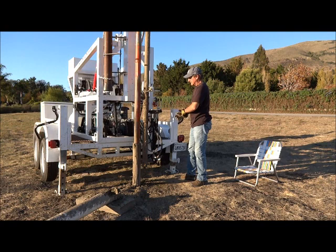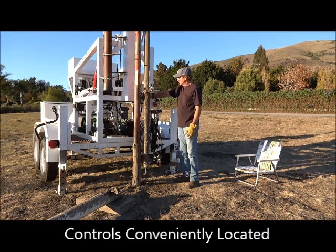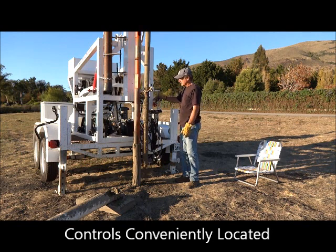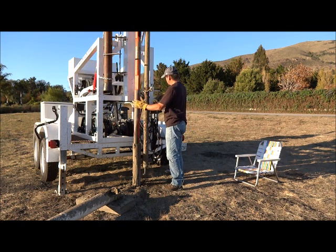By combining modern day hydraulic controls to the cable tool drilling process, the operator gains precise control over all of the functions of drilling, adding safety, convenience, and efficiency to the operation.